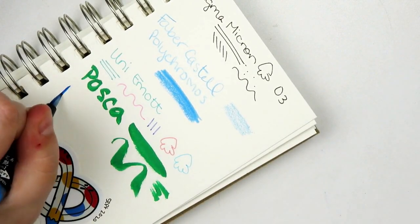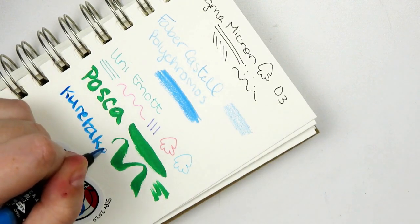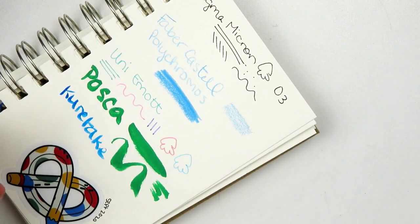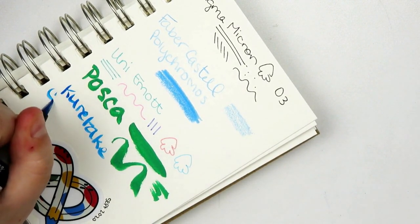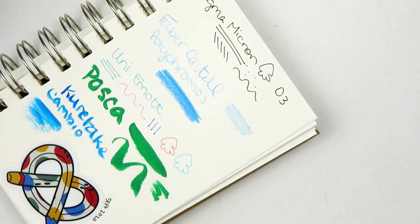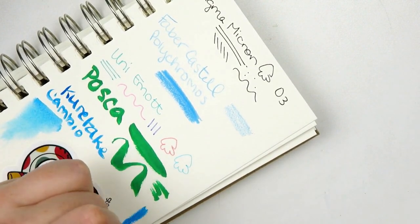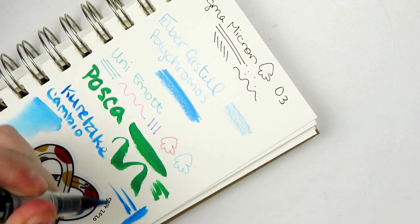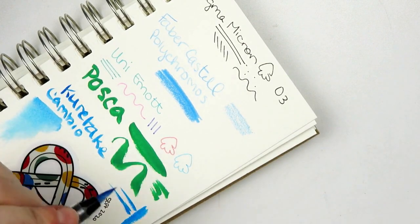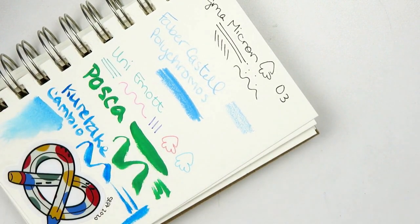Then we have the Posca brush — super nice. It took forever to actually get the ink flowing and, as you can tell, it's still not 100% there, but we're going with it. This is the Kuretake one. It is water-soluble, which is always great. The color is not even fully in this and it's probably been at least an hour — the more you use it, I think the more it goes. It's a really pretty color too.